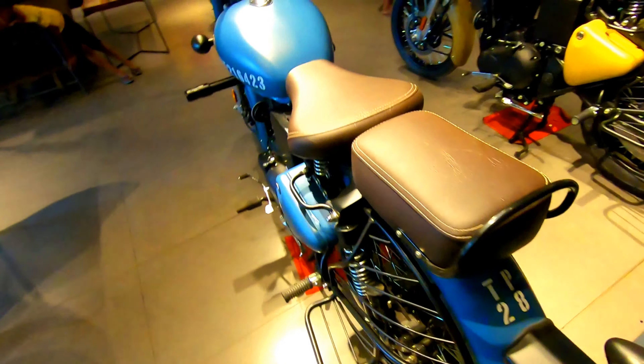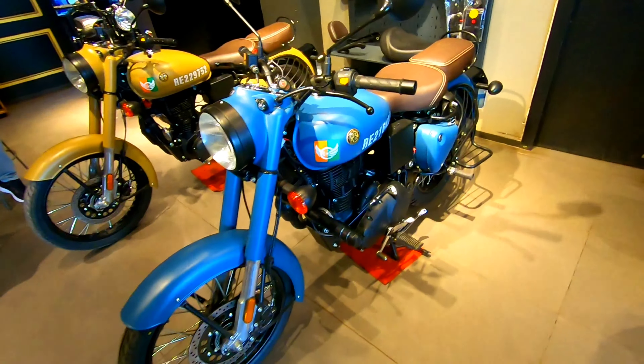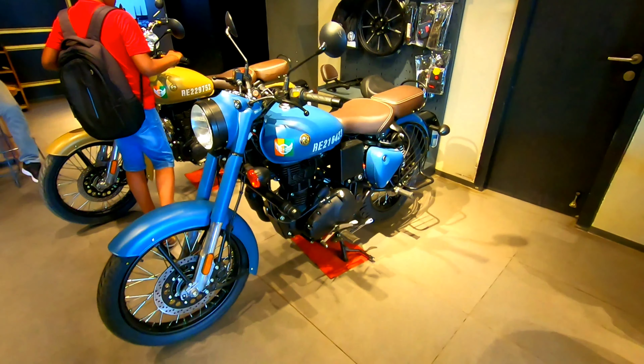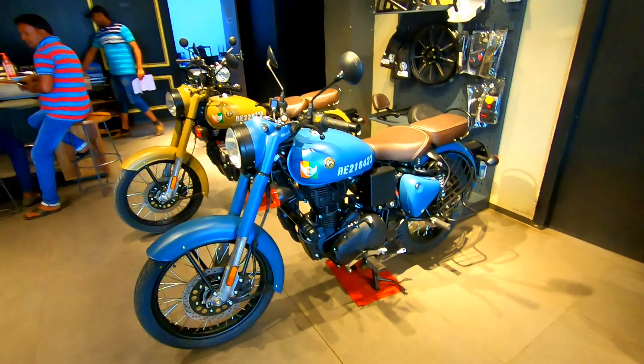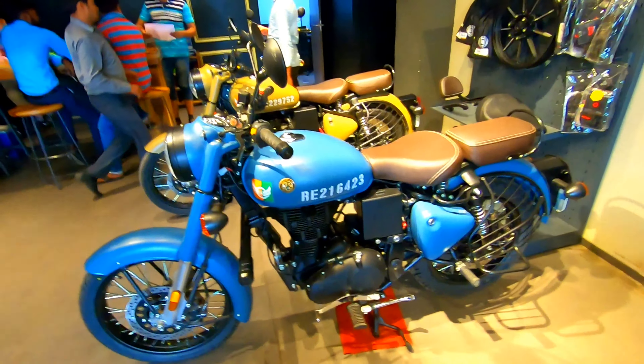This model is Airborne Blue, so it looks like the Signals edition. This is the review covering specs, colors, and how it feels — let us know in the comment section about the pricing and anything else you want to know.